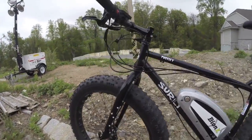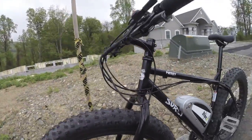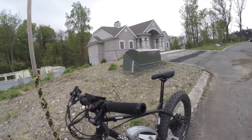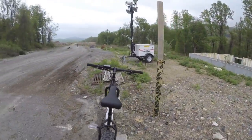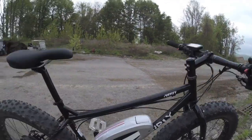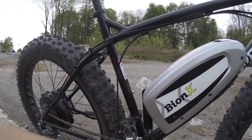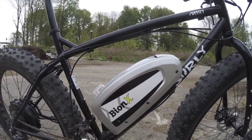On the Surly frame, you've got tons of brazons to add racks and all kinds of stuff — that's sort of what they're known for with their touring and traveling bikes. It's really versatile. It also has brazons right here for bottles, like adding a water bottle, but in this case we've taken that spot and put on the Bionics battery pack.